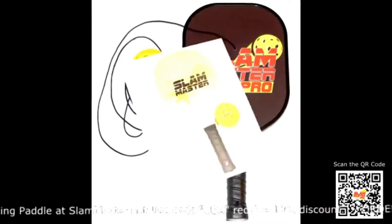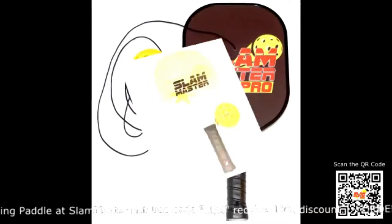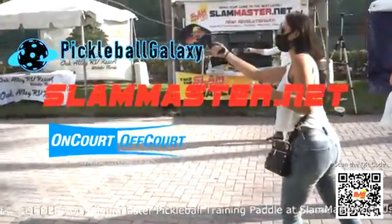Two paddles to choose from: the Slam Master Pro Graphite Practice Paddle and the Slam Master Original Wood Practice Paddle. Order yours today at SlamMaster.net. Make sure you scan the QR code in the corner. Slam Master!